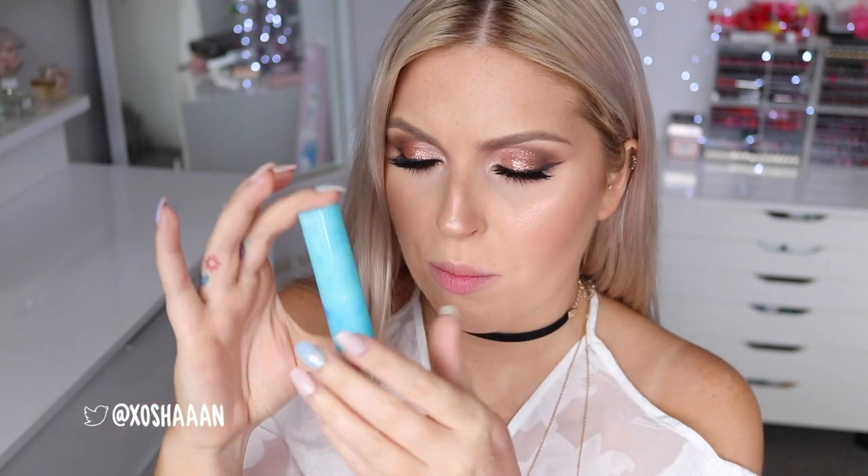Let me show you the packaging - they come in this blue marble-style packaging, they've got the Tarte logo, and on the bottom they have a little swatch label showing the color. This color here is called Pink Lemonade. They're so creamy.